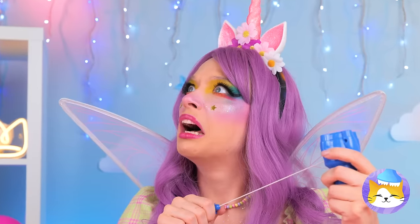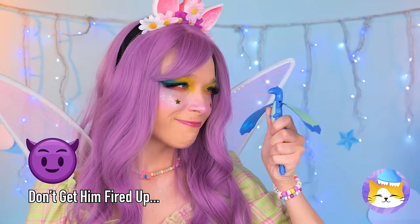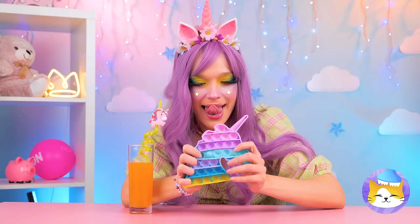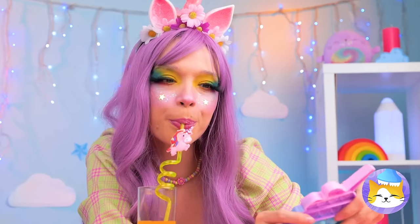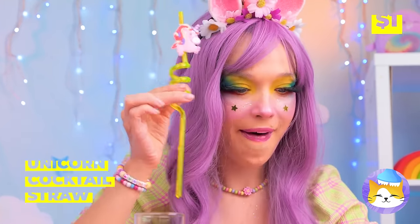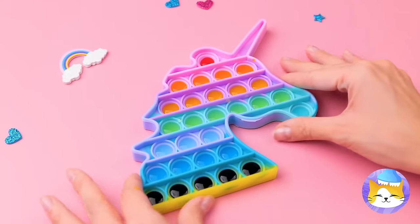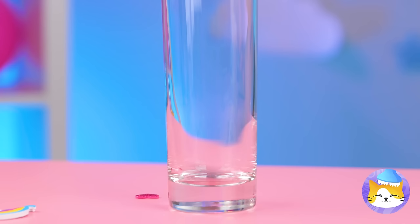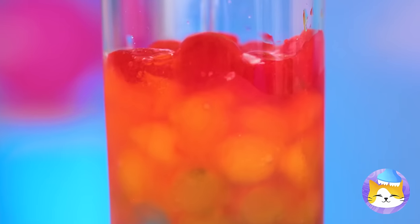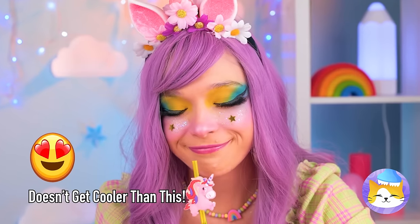Wait, a dragon took to the skies! Run! Eh, on second thought, he's not so tough! All this popping's thirsty work! Here's an idea — use that straw to fill up your pop-it toy! Freeze it and pop out all those ice buttons! It tastes like her favorite flavor — all of them!